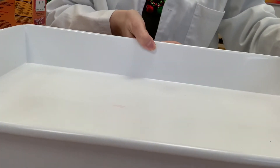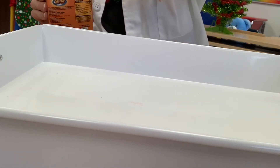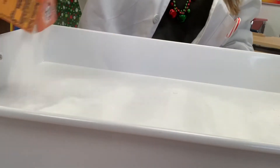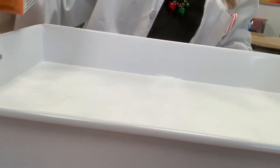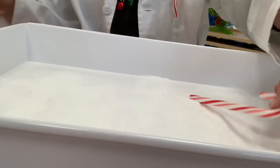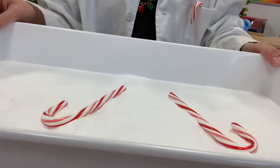You will also need a tray to put everything on. Okay, we're going to open up our baking soda and just pour a whole bunch all over the tray. It's all around the tray — of course my tray is white so you really can't see that well. You're going to put your candy canes on top of the baking soda, almost like it's in the snow.